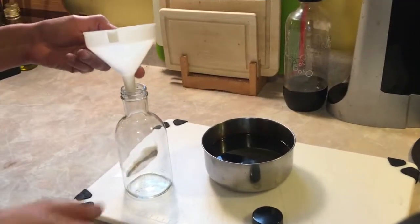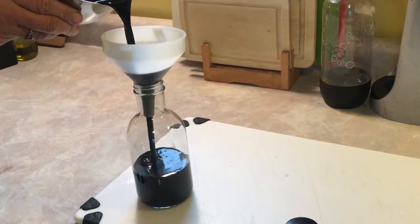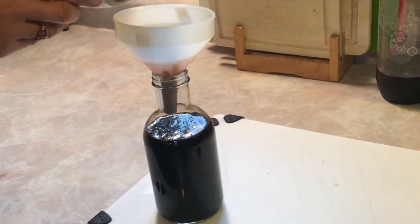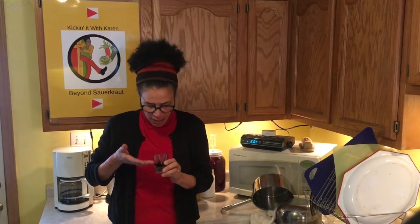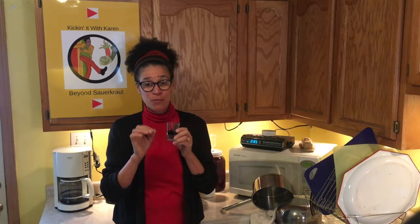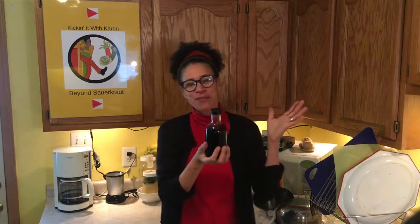Alright, let's get that into bottles. Let's go ahead and see how this tastes — it's really got a rich red-brown color to it. I can smell the tart cherry as well as that sweet elderberry. Mmm. And the ginger comes through as well. This is like my own personal homemade antibiotic. Well, here it is folks — an elderberry syrup with ginger, tart cherries, black peppercorns, and honey.